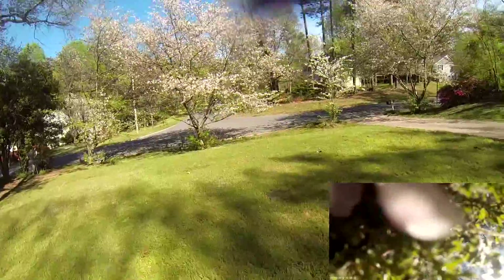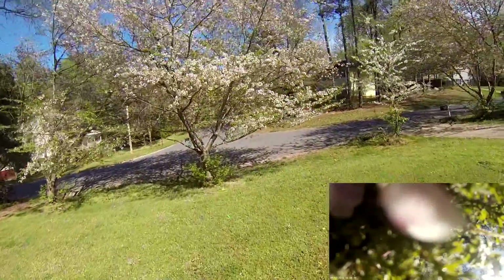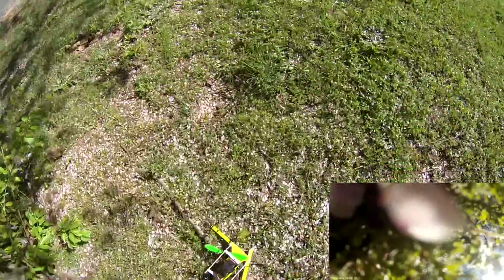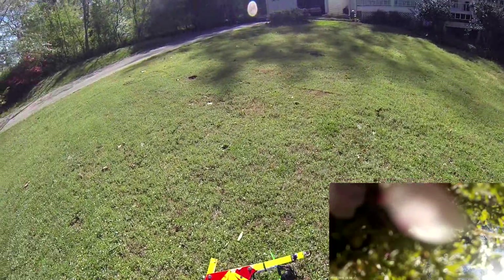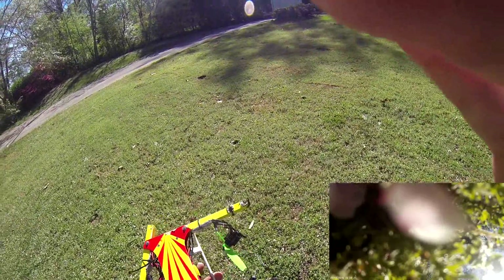Crash! Alright, broke a prop — that was a little too high for me. It's wiggling — there it goes. So I did break a prop and broke a couple motors off — normal stuff for me. No damage except I did chip the front of my frame, brand new frame too. We'll touch up the paint. Alright guys, hope you enjoyed it — bye!